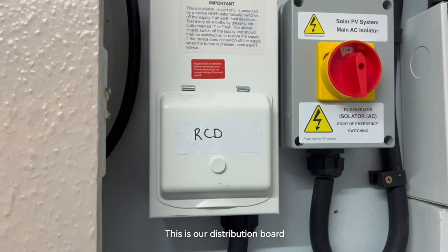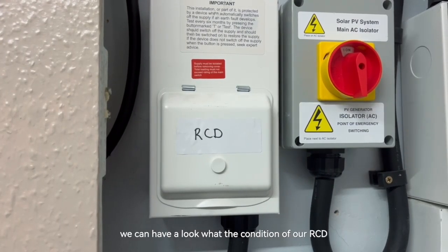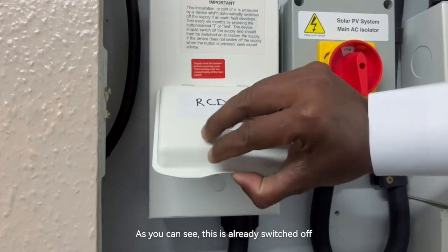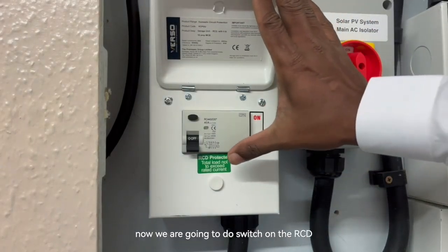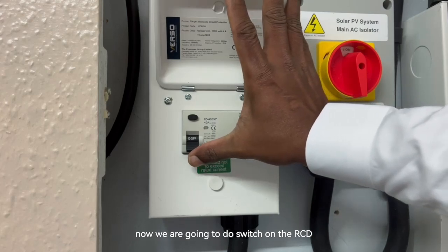This is our distribution board. We can have a look at the condition of our RCD. As you can see, it is already switched off. So now we are going to switch on the RCD.